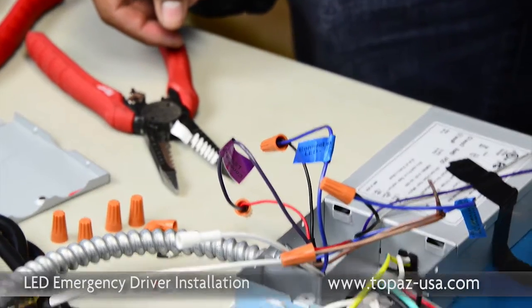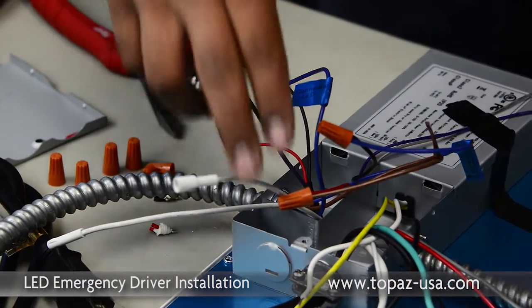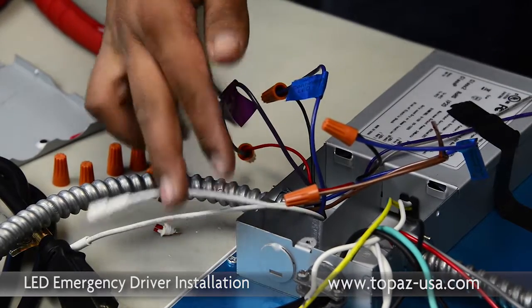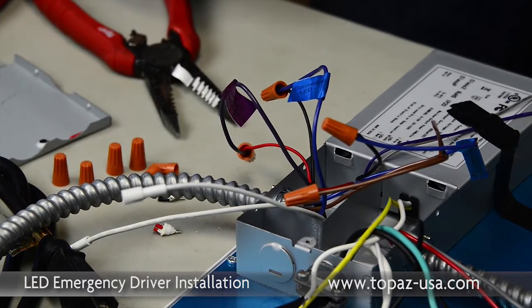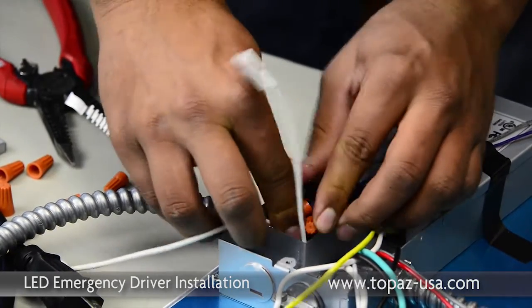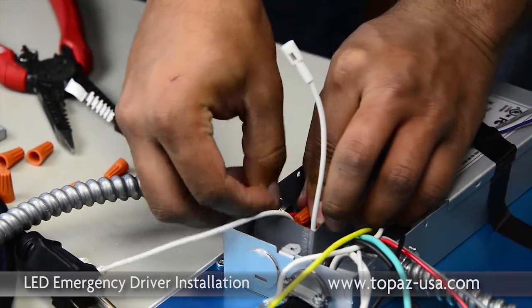Those are completed now. You'll notice there are two leads left over with a plug on them. We will wait until the very end to connect those, because that will energize the battery and the ballast. Go ahead and tuck in the low voltage, making sure the wire nuts stay intact.